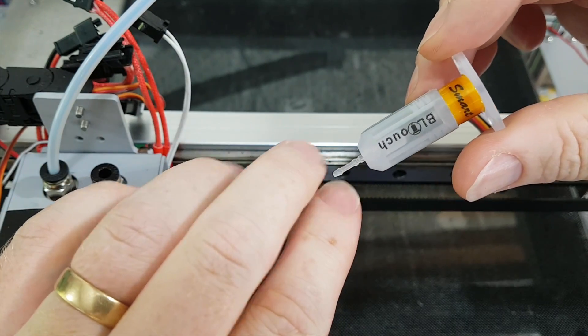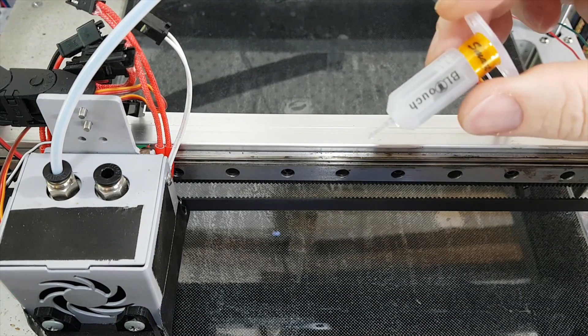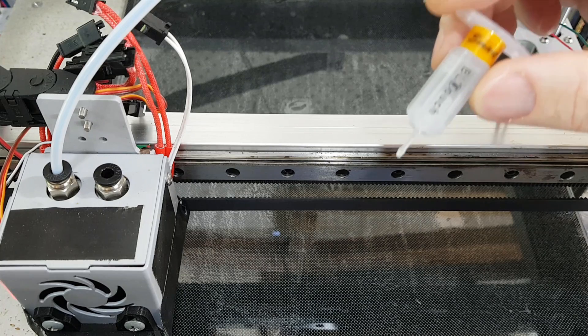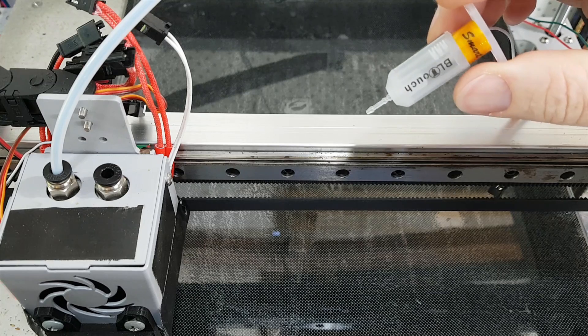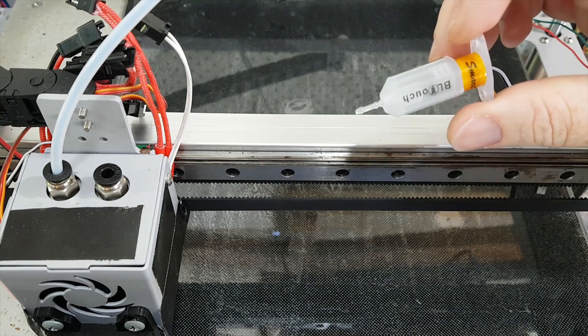One thing I have noticed is that the probe doesn't come out anywhere near as much on the genuine one as on the fake one. However the fake one has to go up quite a long distance before it actually engages the sensor, so maybe it doesn't actually make a difference. We'll swap it over and hopefully that'll be the end of all these problems.